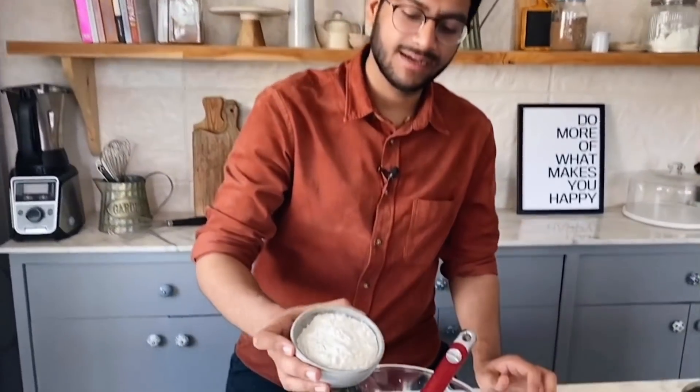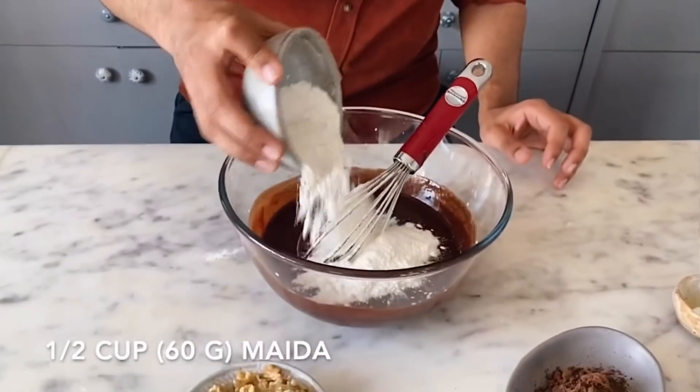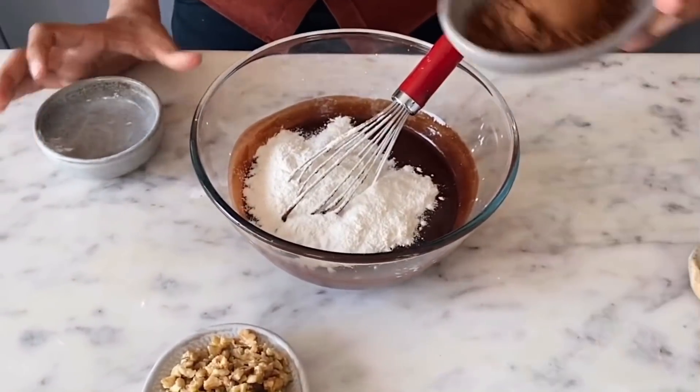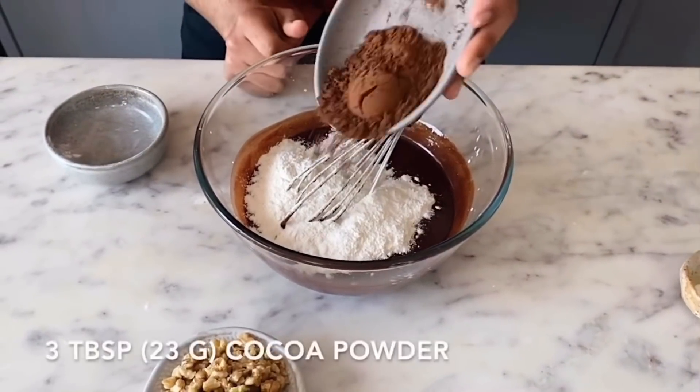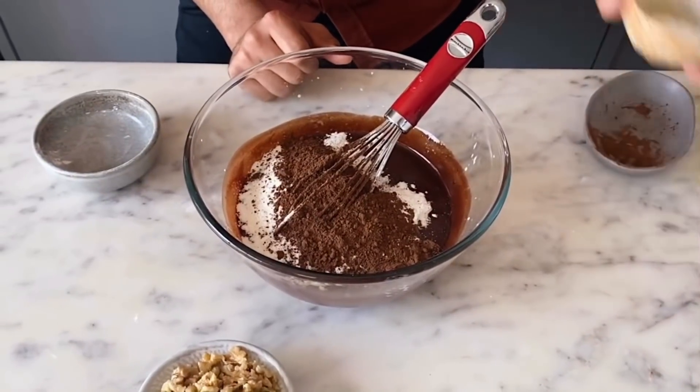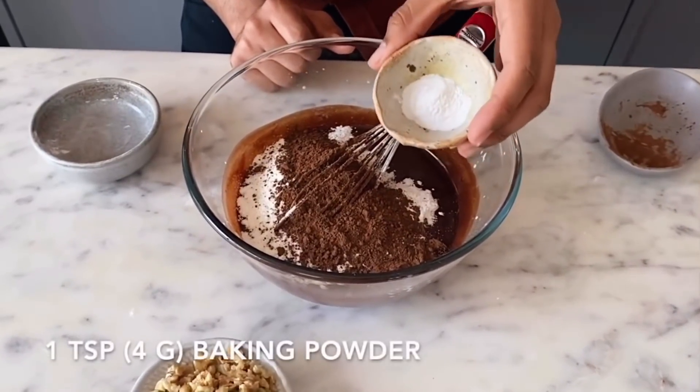Now I'll start adding the dry ingredients. I'm adding 1 cup of flour, which is your all-purpose flour. I'm also adding in 3 tablespoons of cocoa powder, and 1 teaspoon of baking powder.